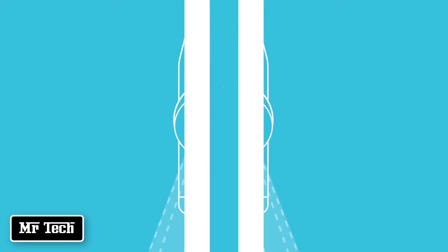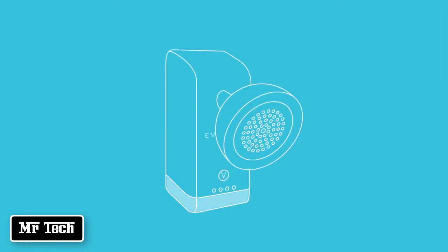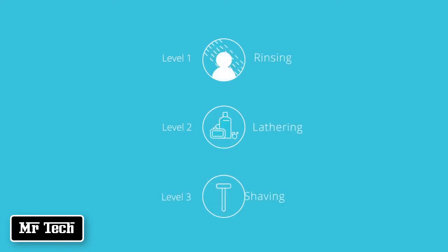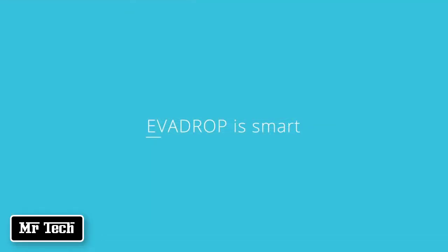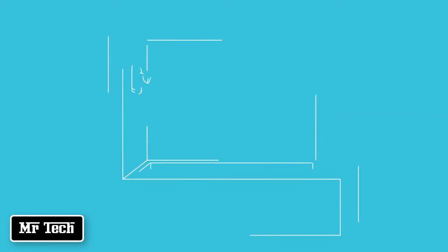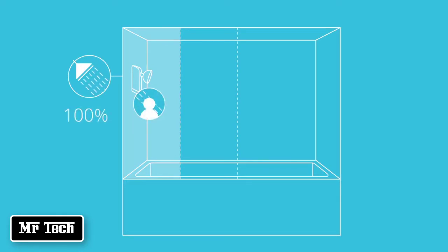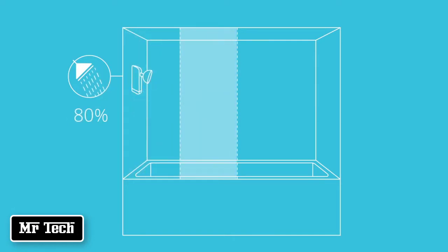Using a unique sensor system, Evadrop adjusts the water flow based on what you are doing and where you are in your shower. Evadrop is smart — it knows when you need water and when you don't. When you are directly underneath the shower head, perhaps rinsing your hair, Evadrop sets your water flow to 100%, giving you a strong, flowing shower right when you need it.